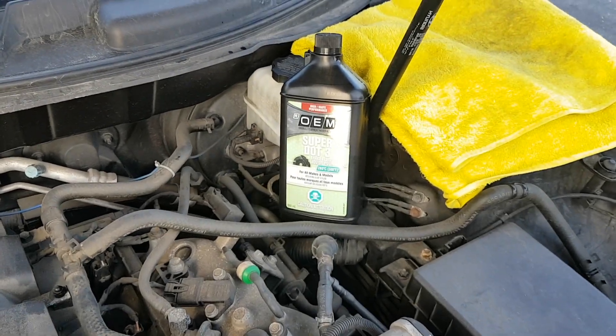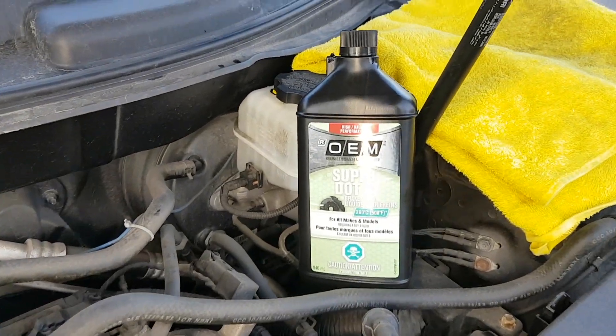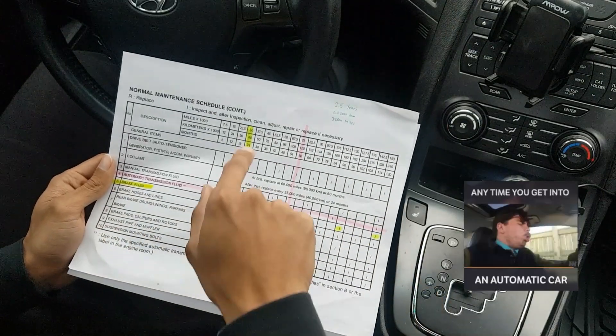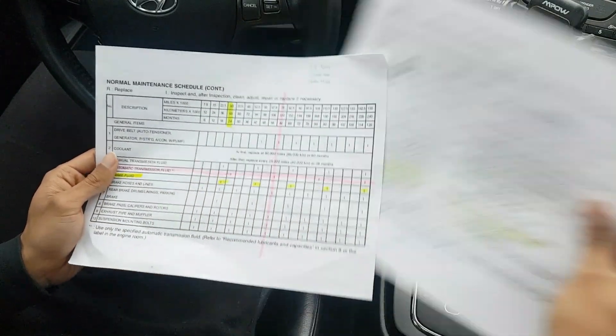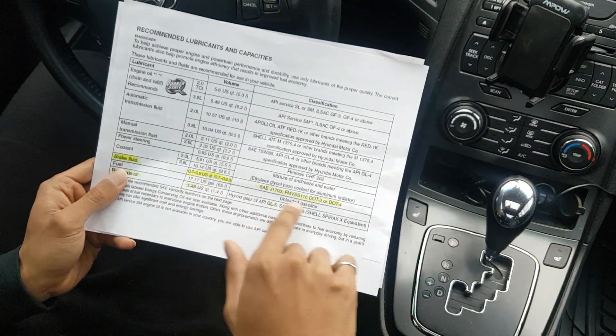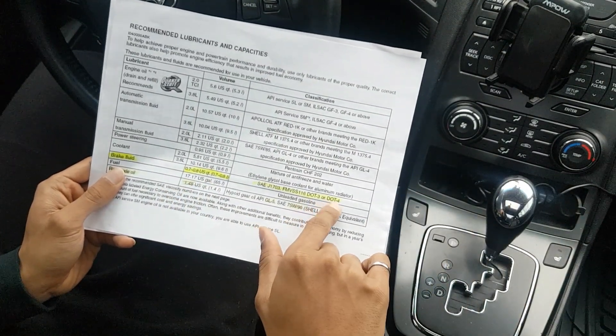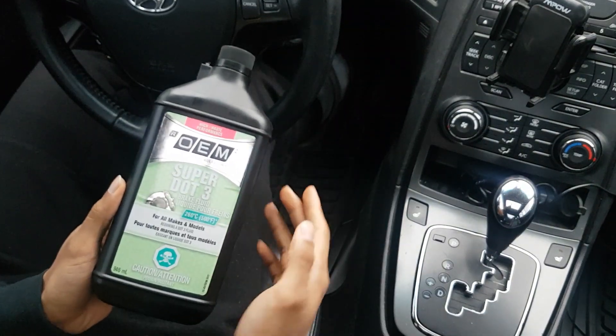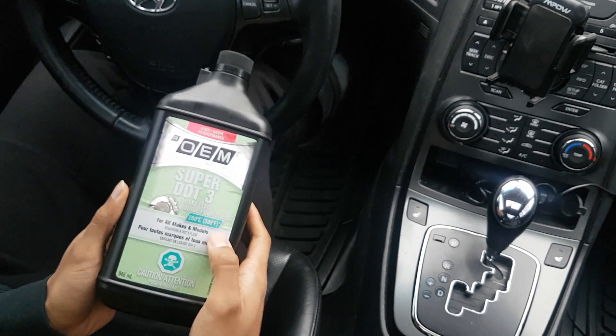In this video I'm going to teach you how to drain and fill your own brake fluid and bleed the valves yourself. The owner's manual is going to tell you to change your brake fluid every two years and 40,000 kilometers, and to use about 0.7 to 0.8 quarts with a rating of DOT 3 and DOT 4. What you see here is Super DOT 3 by OEM — it's rated for a car at 500 degrees, so this is good to go.